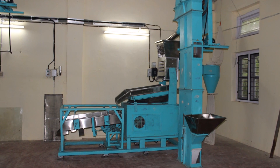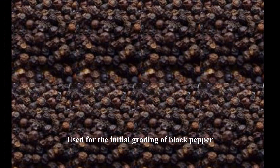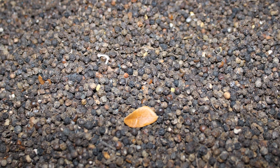Pre-Cleaner Vibratory Grader with Bucket Elevator is used for the initial grading of black pepper. Pre-cleaning removes extraneous matter like sticks, leaves, sand, etc. from pepper.